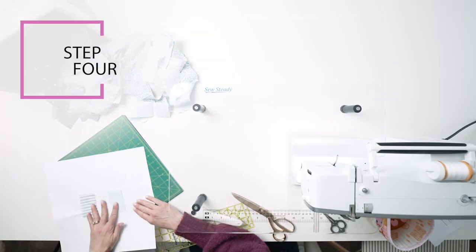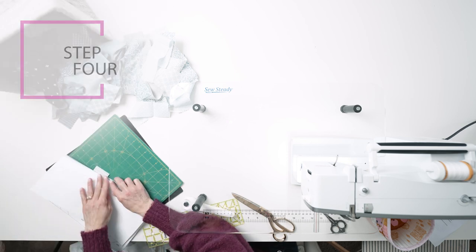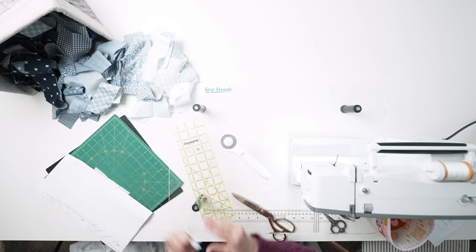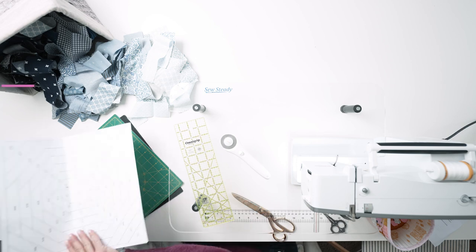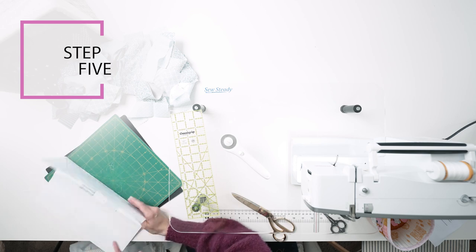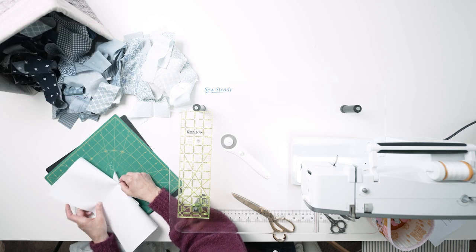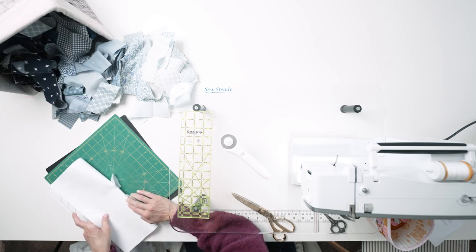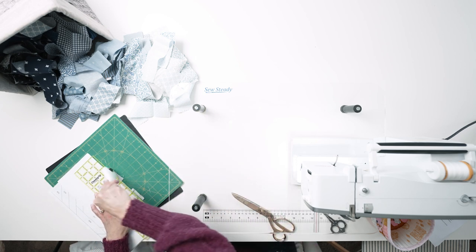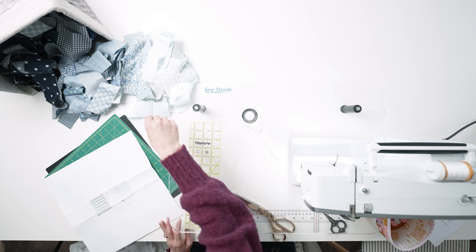Step 4: Lay the lined side of the block face down on the mat and fold the paper and fabric up to crease the lines between sections A1 and A4 and section A1 and A5. Flip the block over so the fabric side of the block is face down on the mat. Step 5: Fold the paper back on the line between sections A1 and A4 to expose the excess fabric. You will have to pull the paper and the stitches apart a little bit every time you do this step to allow the paper and fabric to lay flat. Trim a quarter inch from the folded paper with your rotary cutter to leave your quarter inch seam allowance. Repeat this step on the line between section A1 and A5.